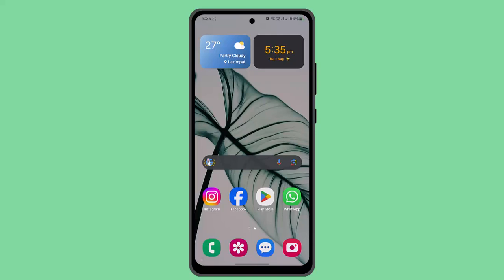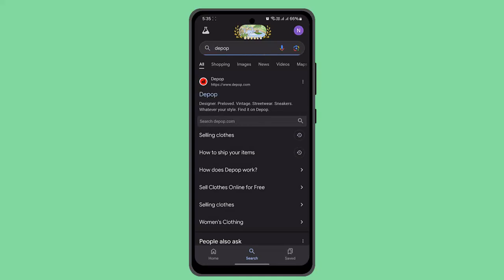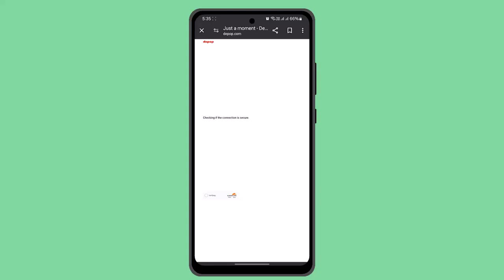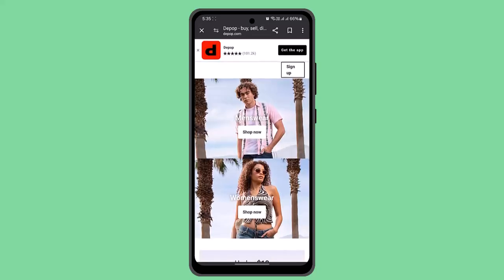Welcome back to another episode. In this video I'm going to let you know the ways to ship a Depop item. First, you need to log in to your account, which will take you to the home page. Make sure that you have selected the 'Ship with Depop' option in your listing before a buyer purchases the product.